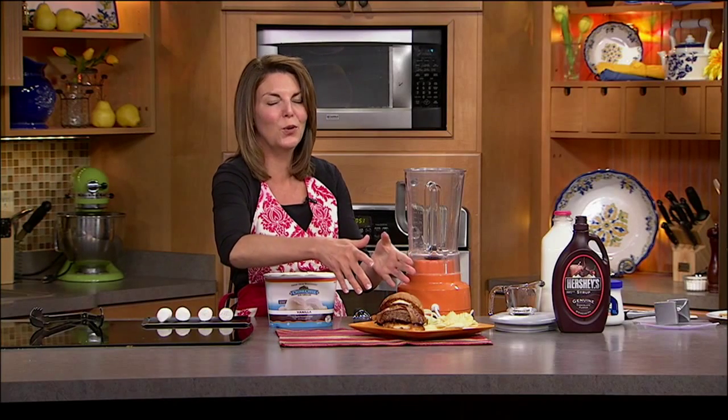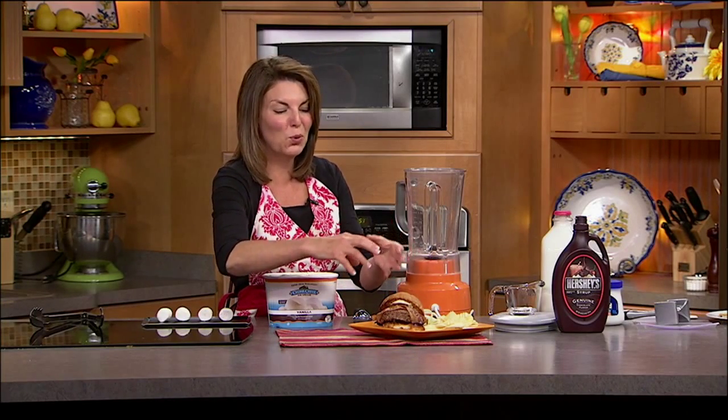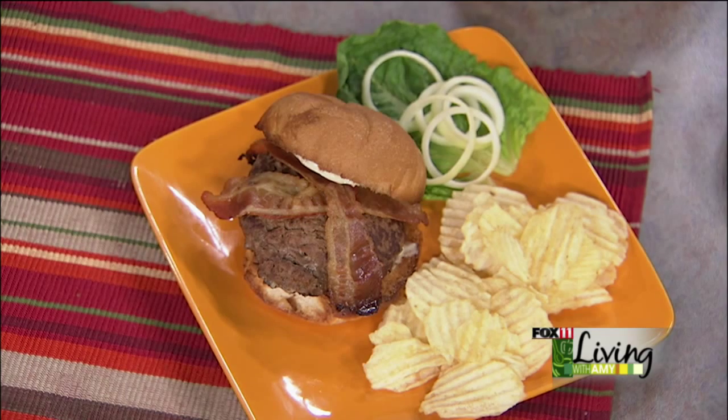Time for one last recipe. Earlier in the show, we did this great Borsen stuffed cheeseburger with bacon wrapped around it. Is there any better pairing than a burger and a shake? What about this burger paired with a s'mores shake? Talk about a great pairing.